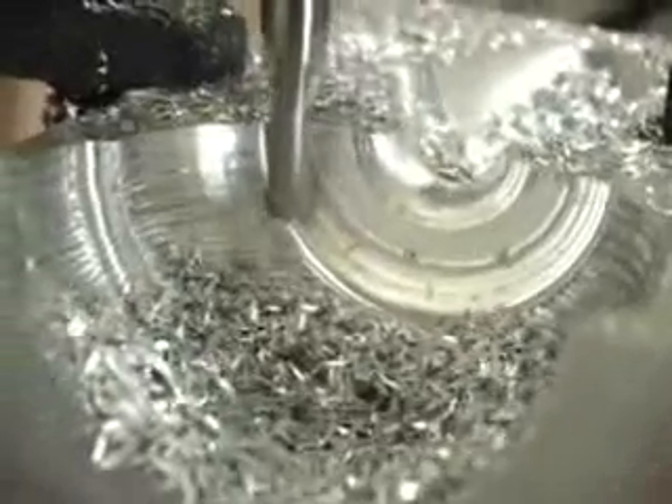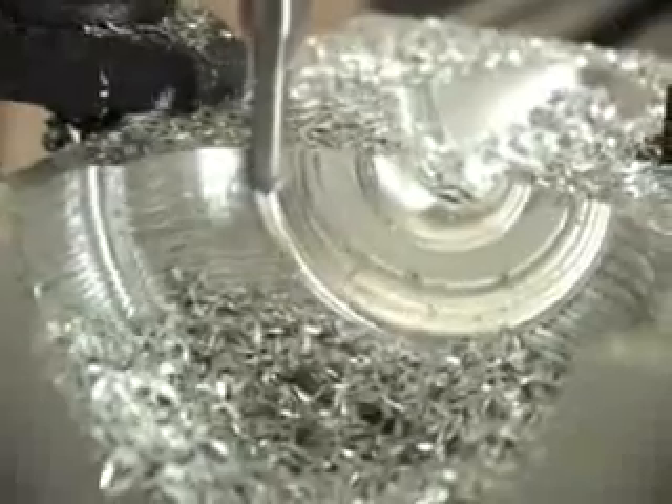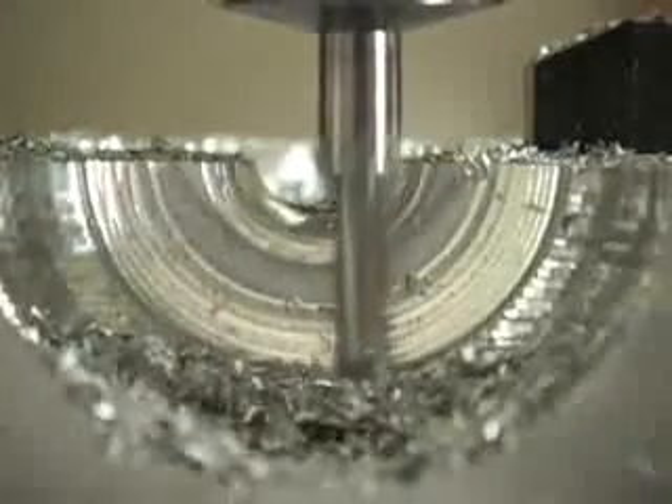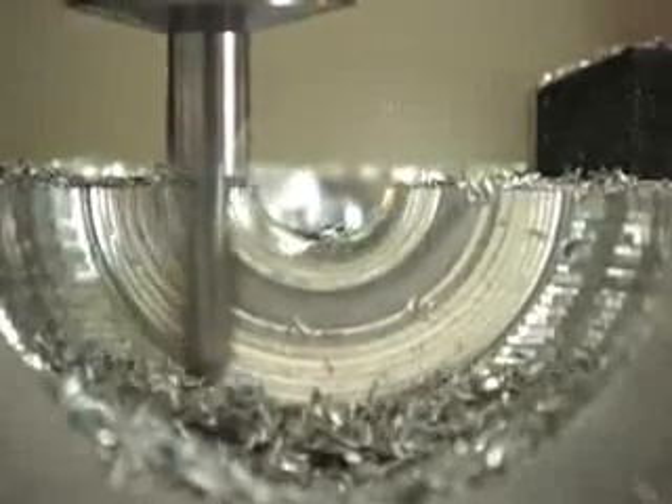If you are interested in the C&C Supra mill, we would love to earn your business. Please feel free to correspond with us at sales@cncmasters.com or call us on our toll-free number located on our website should you have any questions or would like to receive a quote.